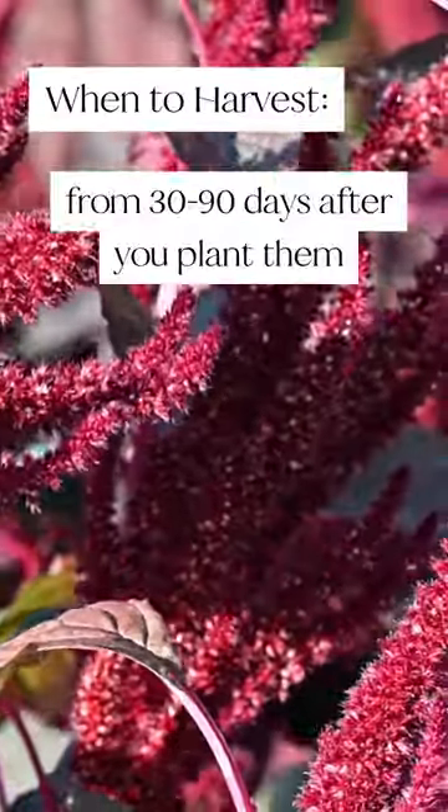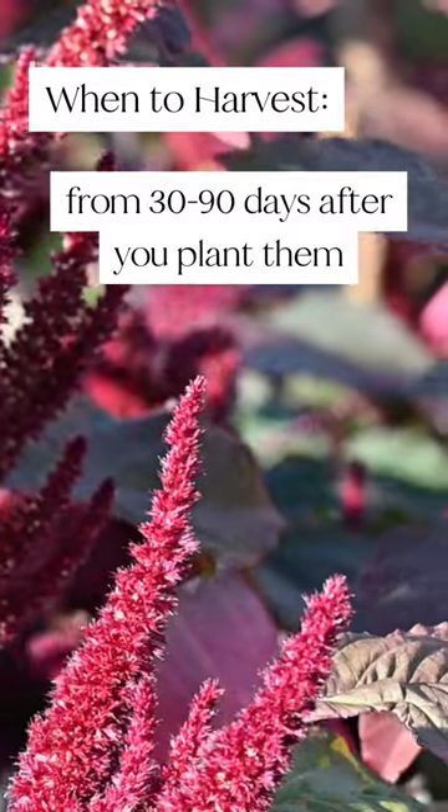You should be able to pick and enjoy your amaranth anywhere from 30 to 90 days after you plant them.